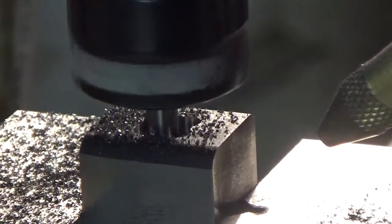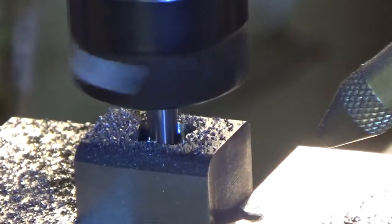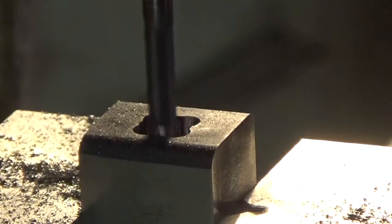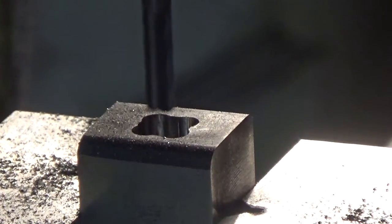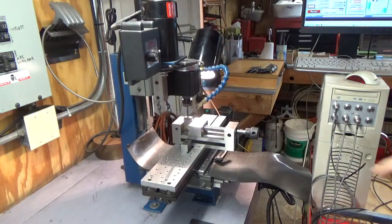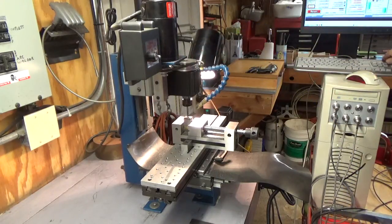We're almost down an inch — I think one more pass. There it is. Let me zoom out a little bit. I keep sticking my arm in front of the camera. Let me shut the air off and move the z-axis up out of the way a little bit.